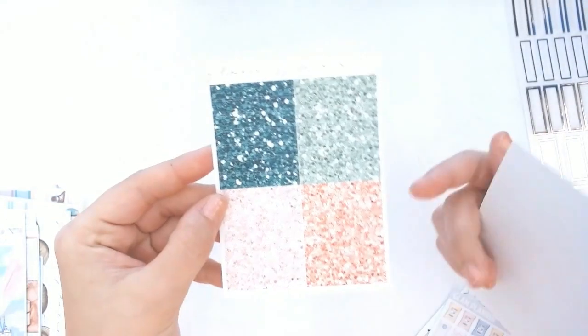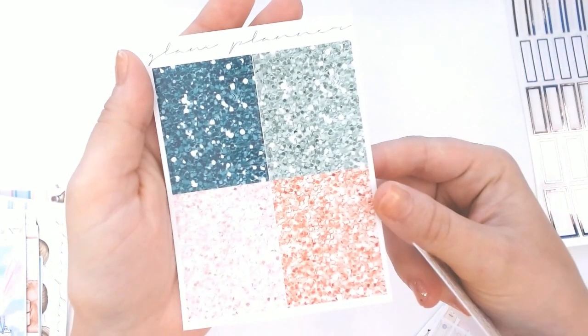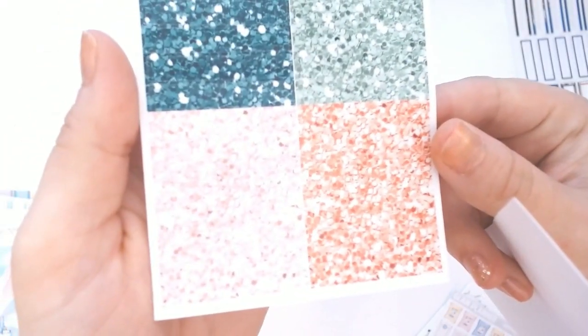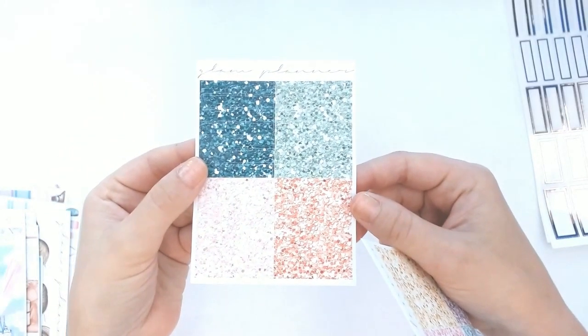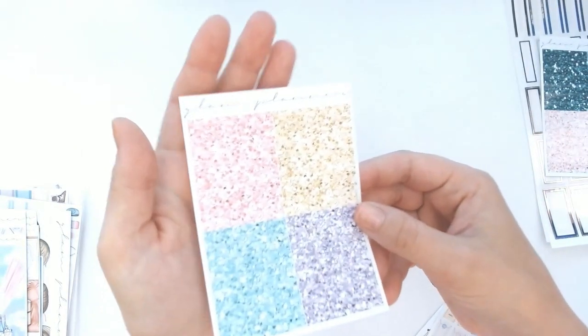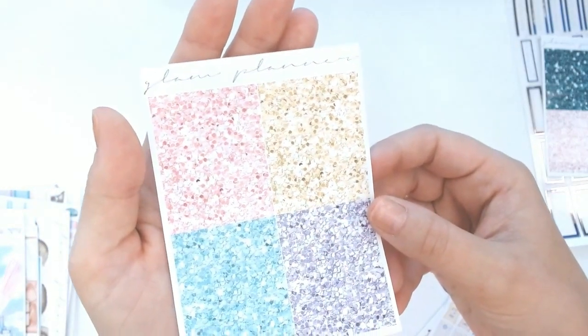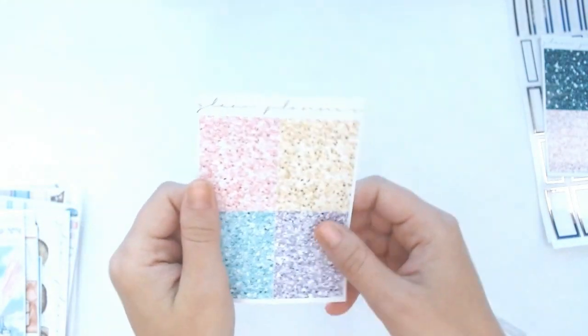I also got a couple of glitter headers: there's a dark green, a lighter green, and then coral and pink. These are going to be nice for some of my summer kits. And then I also got these — baby pink, gold, turquoise, and a lilac-based silver. So beautiful.